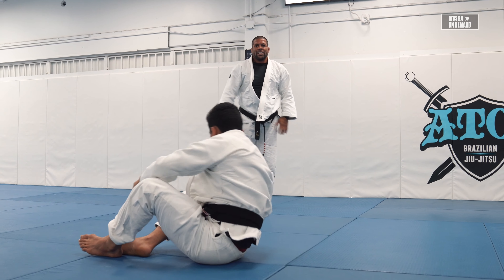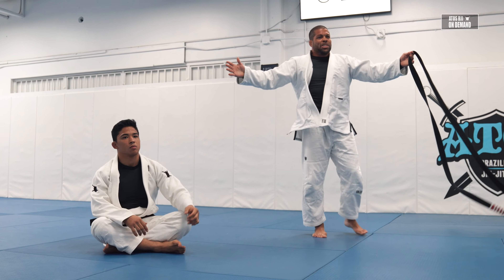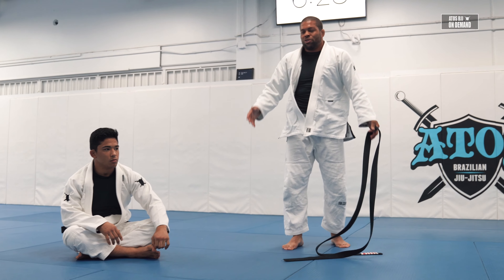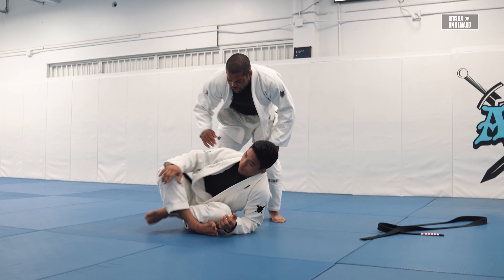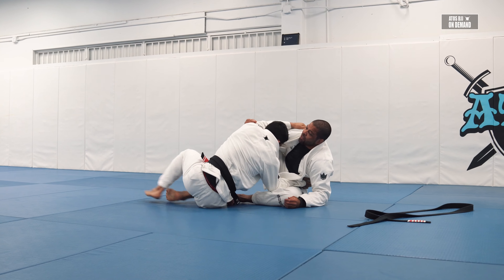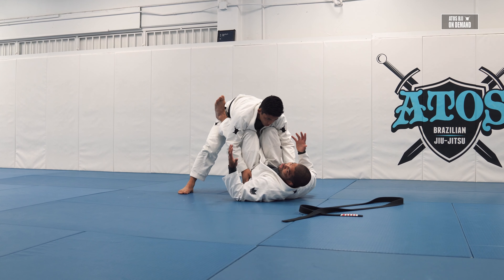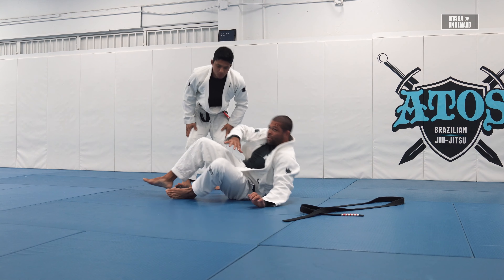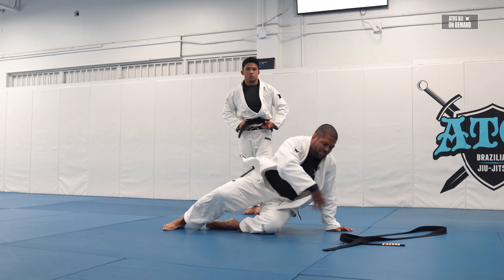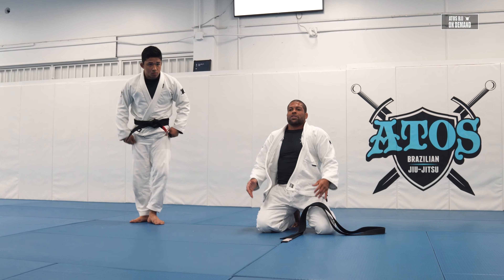If you lose three to five seconds each rep, you accumulate that and it turns into a whole minute of lost drilling time. So finish the pass and stay connected with your partner — connection is everything in jiu-jitsu. Don't go away, don't walk out. You waste energy and waste time. Alright, let's go!